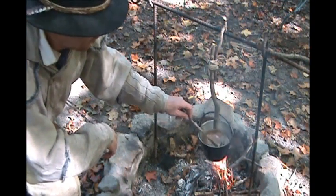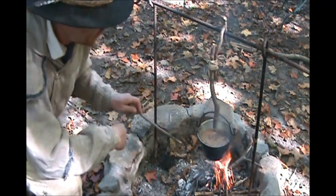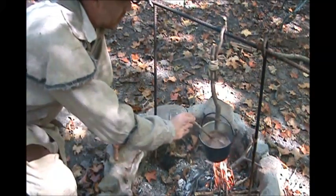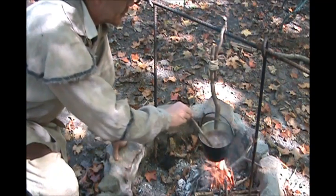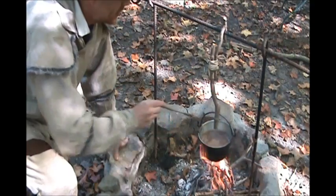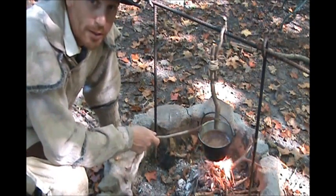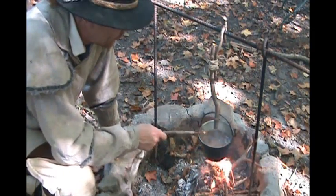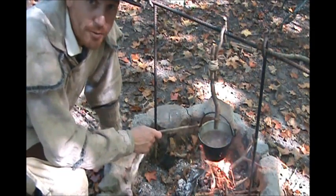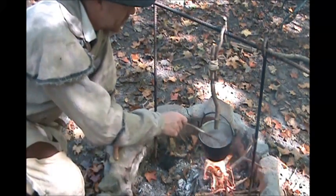Alright guys, this has come to a boil. All the chocolate and sugar clumps have melted up off the bottom. You want to stir this occasionally — make sure nothing sticks to the bottom and scorches. Now the longer you boil this, the stronger it's going to get chocolate-wise, because you're going to boil the water off.